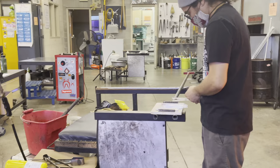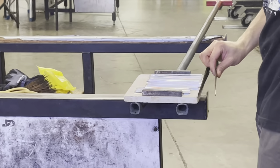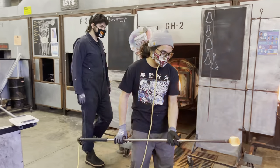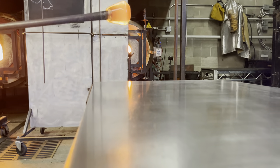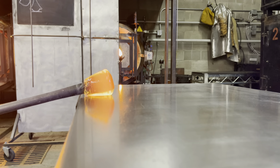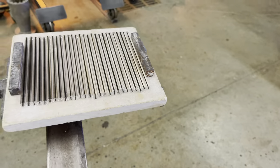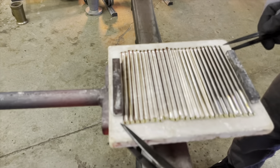Everything needs to be done exactly the same: same size canes, same amount of canes, and same amount of twists. Just like the previous one, we're beginning with creating a collar. Our canes are made out of a black duro — meaning it is an extra stiff color — surrounded by clear glass. We take about three heats to make the canes malleable enough for the roll-up, with a lot of flipping in between heats.